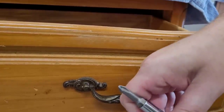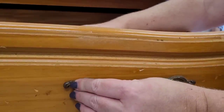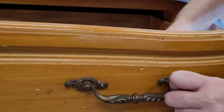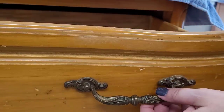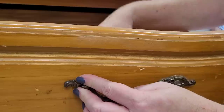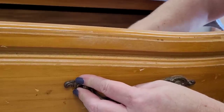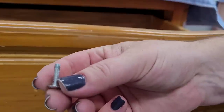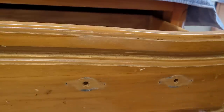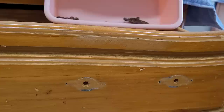I loosen the screws enough until I can come back with my fingers and just turn them out, then they go in my caddy. I try not to soak the screws — a lot of times when you soak screws for cleaning they will have a tendency to rust. The screws go in a separate hole and the hardware goes in its own hole.